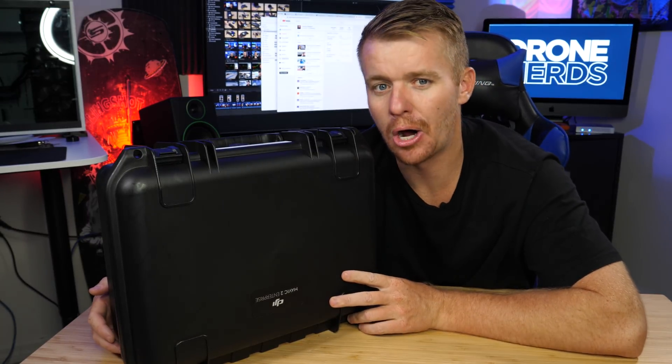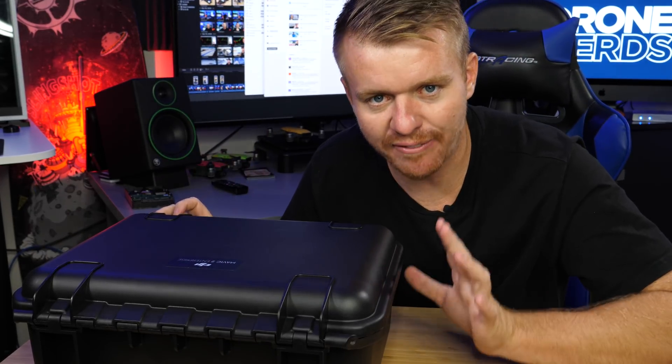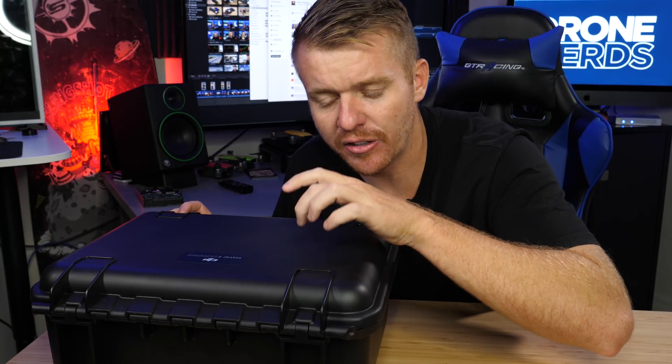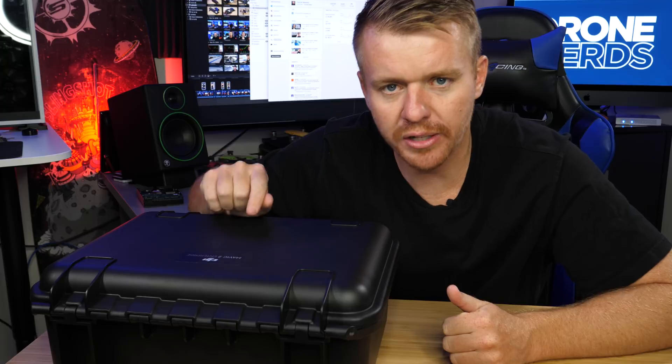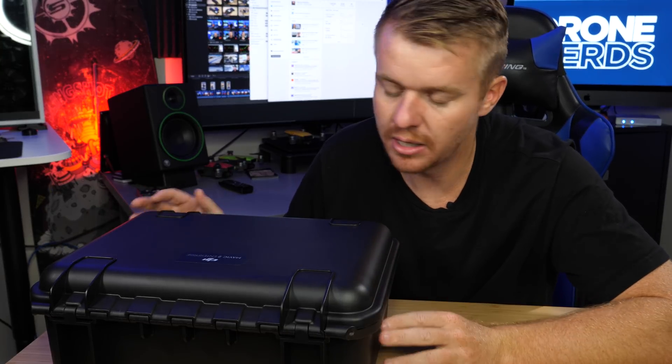Let's open this baby up and see what it's all about. Now the Mavic 2 Enterprise is going to be very similar to a Mavic 2 Zoom. There are going to be a couple differences, but everything that you get with the Mavic 2 Zoom — the normal version — you're going to get with the Mavic 2 Enterprise. So if you already love the Mavic 2 Zoom, you're going to really love the Mavic 2 Enterprise if you have the need for these accessories and the new benefits.